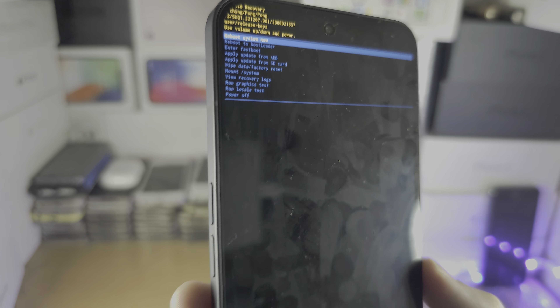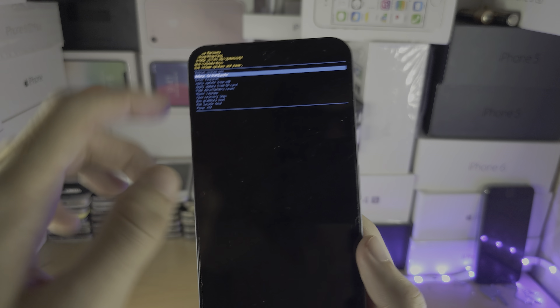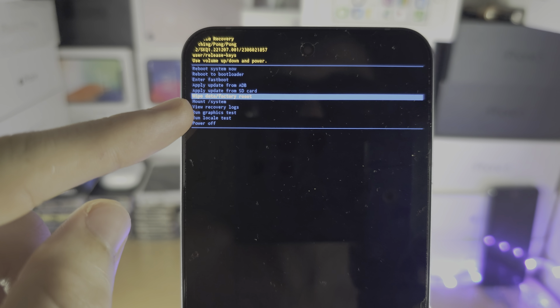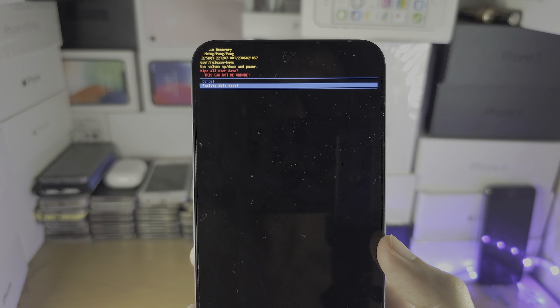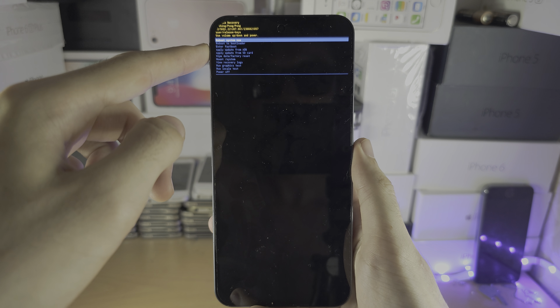To navigate in recovery mode: volume down to go down, volume up to go up, and the power button to select. Select 'Wipe Data / Factory Reset', click the power button to confirm, then use volume down to select 'Factory Data Reset' and press the power button. You'll be brought back to the main recovery screen.